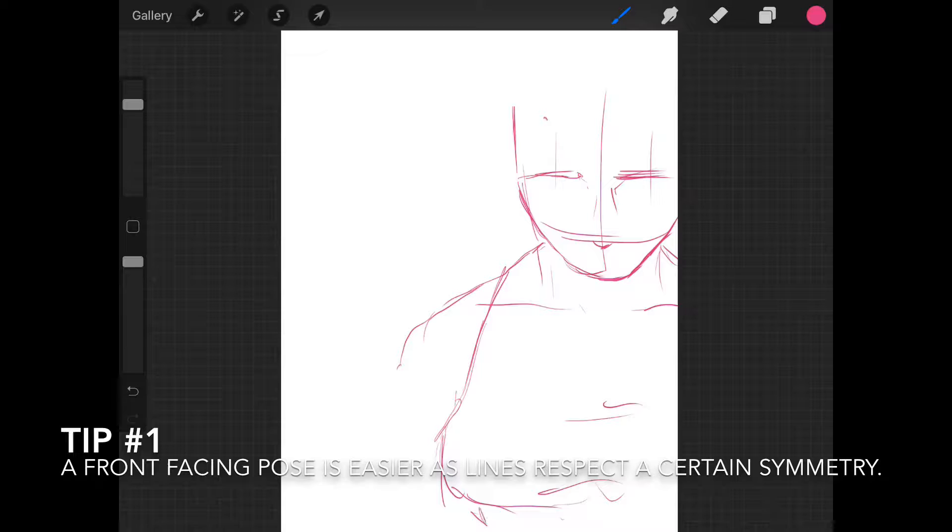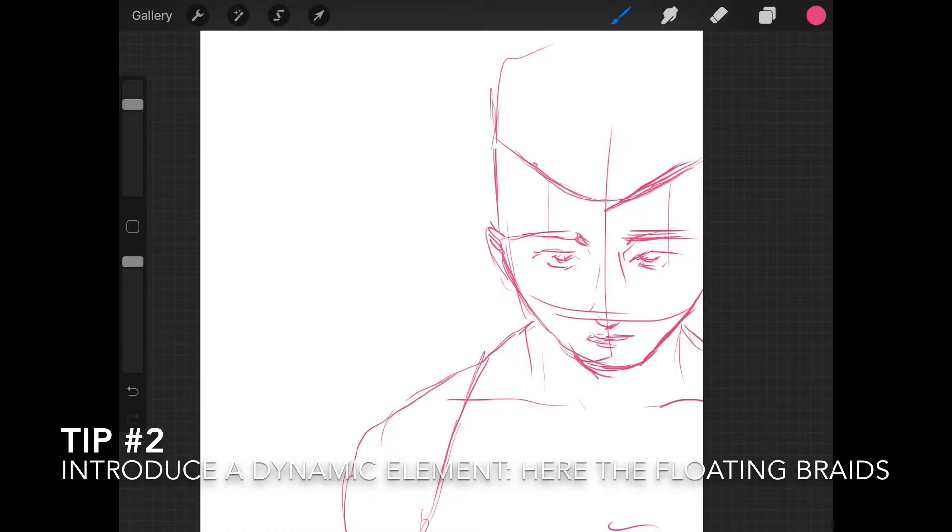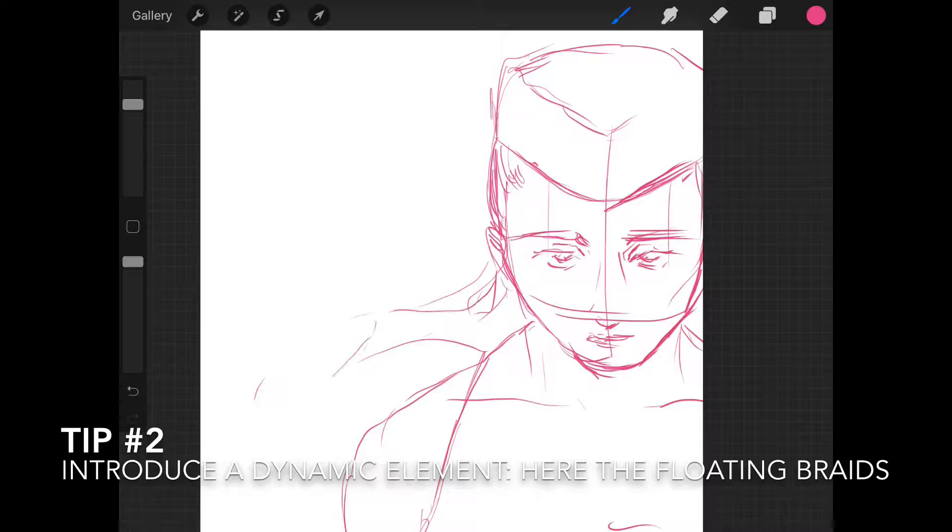What I like to do is very quickly place the lines onto the canvas. As you can see, the lines are not really smooth — it's very loose. At this point I'm working quickly, but this is aiming just to get the flow or the movement of the character or your picture.